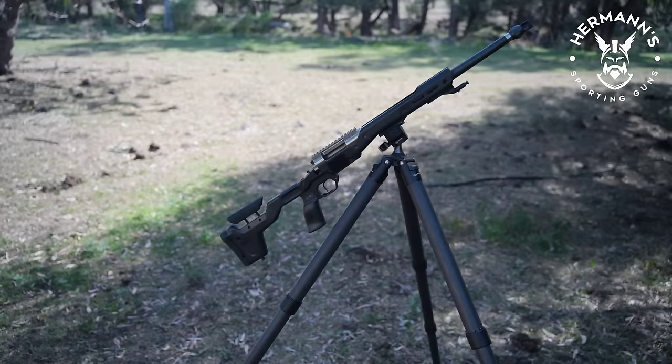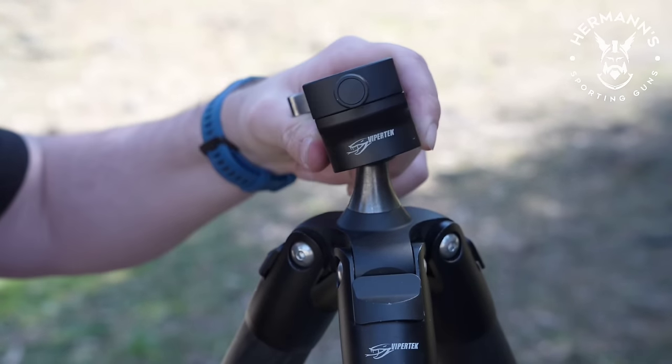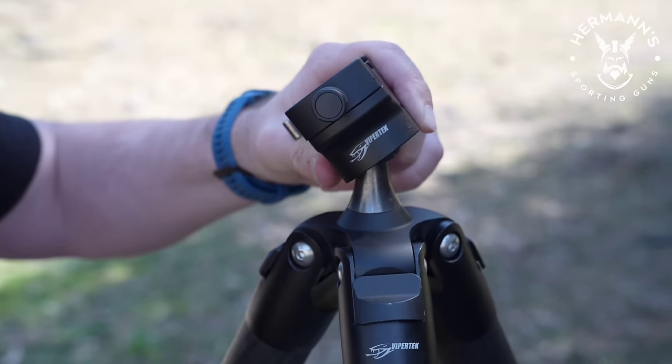One thing I did notice is you don't get the vertical range of a regular ball head with a notch. This design is limited as the ball tops out. If you need your rifle to swing up or down to vertical, this won't be possible on the CT3.